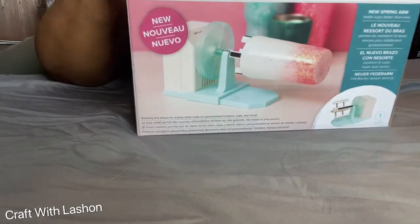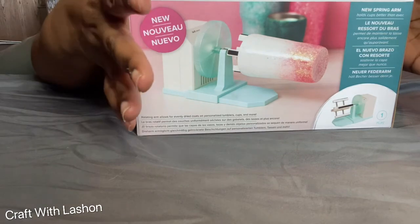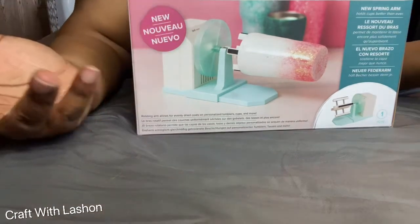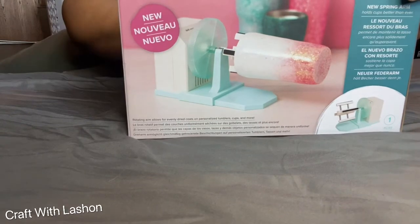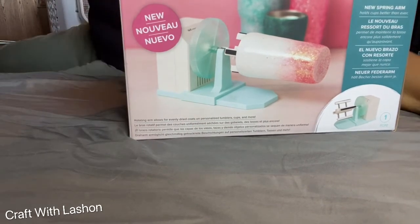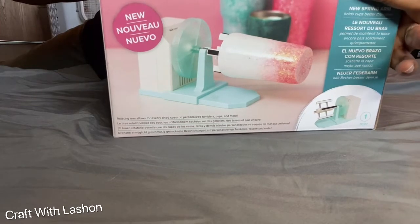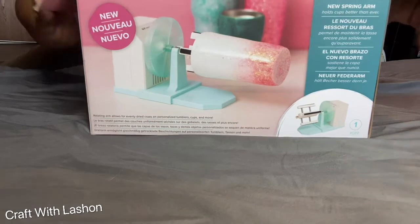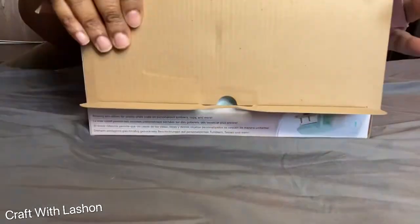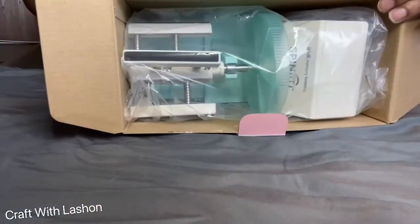Don't mind my nails, but I am doing the unboxing of the Spin It Pro. I never had the original one, so I think this is their newer one. I'm just not getting around to it — the haul video of my Walmart haul and Michael's haul should be up soon. This is how it comes in the box.